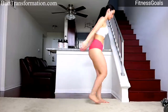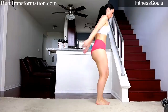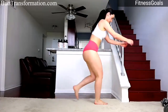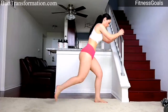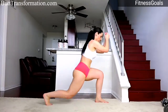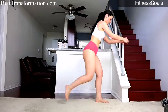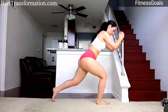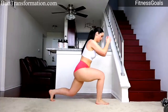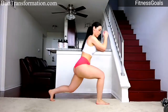Once again, make sure your weight is on your front heel. Don't let your knee go past your toes — keep your back straight. Make sure you feel a burn; it should be very dominant by now.